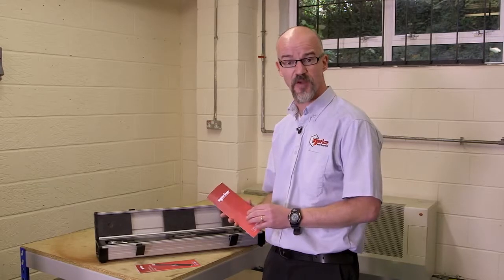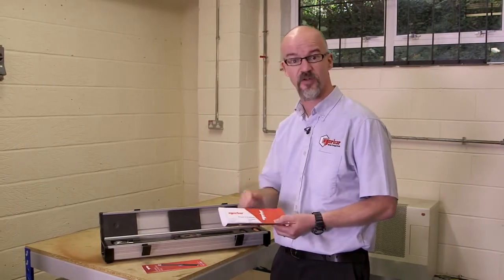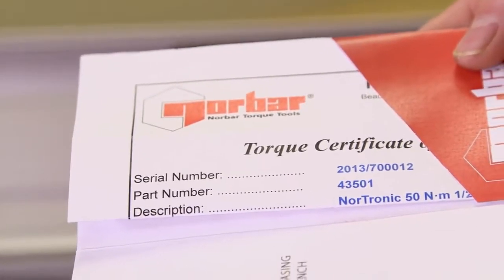We have calibration certificates for both torque and angle. Both are traceable. It's important to note that the serial number on the certificate matches the serial number on the torque handle itself.